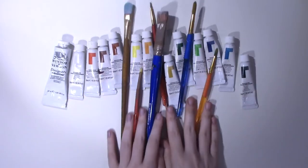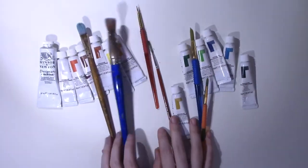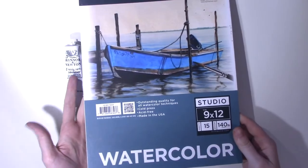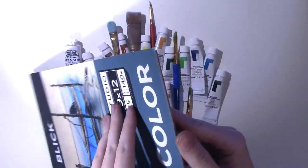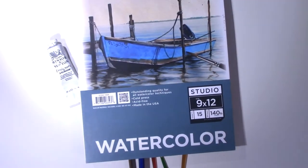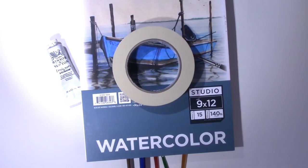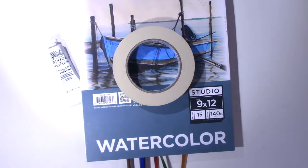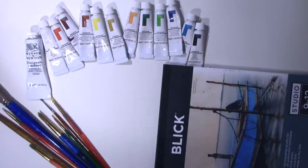Next here are my brushes. I do have a nicer set of brushes that I use for oil paint. And then I'm using Blick's 140 pound cold press paper. This is the last sheet that I have in this pad. We also have masking tape to tape everything up and a paper cutter, because I cannot cut straight lines with scissors to save my life.